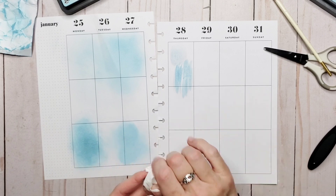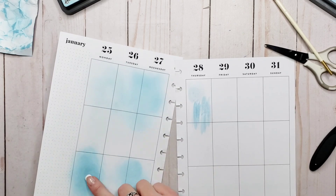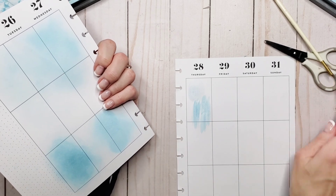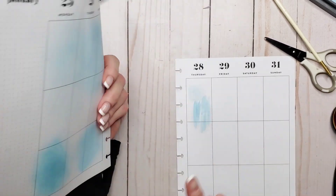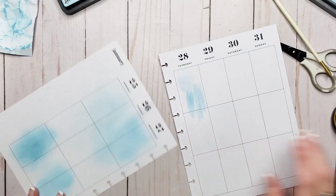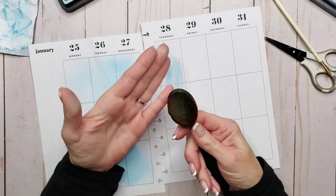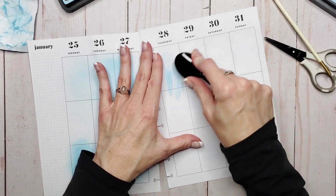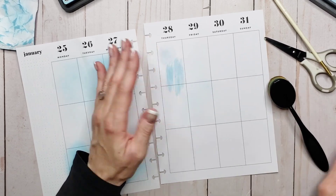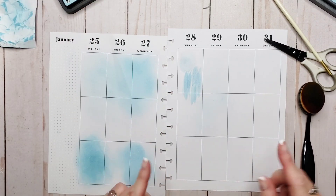I probably wouldn't paint directly onto my regular planner pages — I would paint an image and then bring it onto the planner pages, because it's going to warp. The great thing about these inks is they don't bleed through. I think I went a little heavy-handed with the foam blending tool and that's why it bled through a bit. But normally I use the blending brushes — I've never had those bleed through the paper. I find these easier to control; I love the way they glide across the paper. The foam tools I find stick a bit, so I prefer the blending brushes.